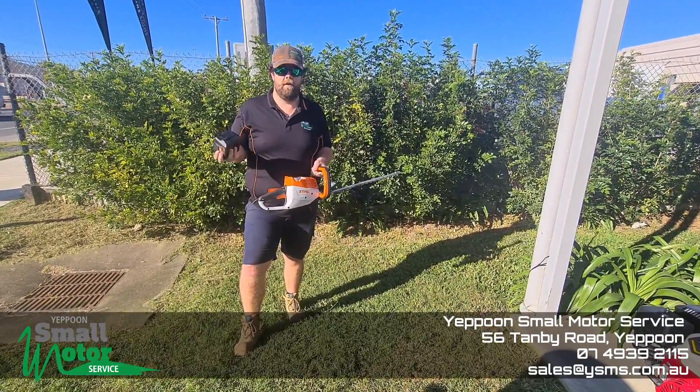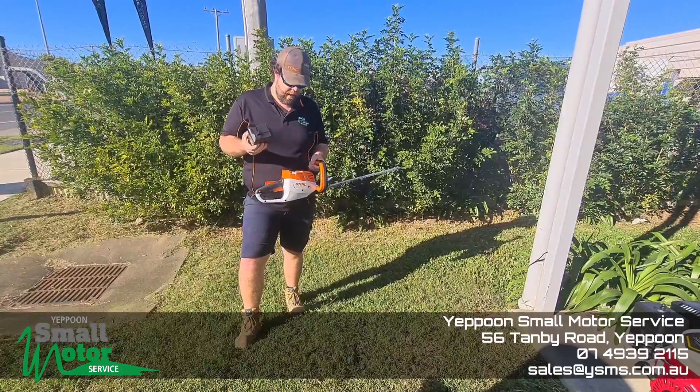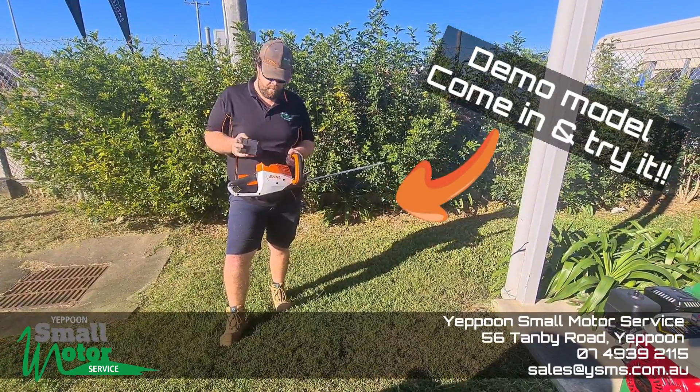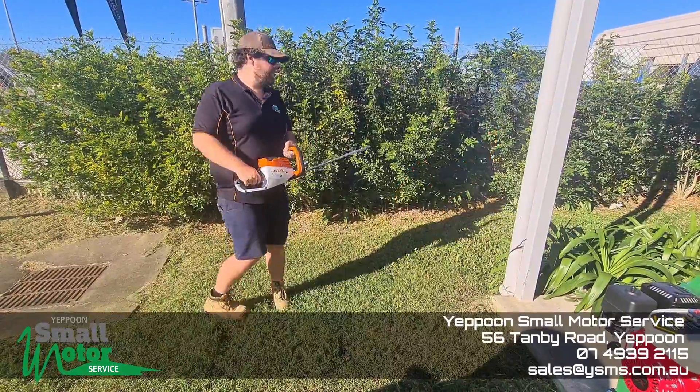Which is probably all you want to do when you're head trimming anyway. I'm going to give you a bit of a run through. This is a demo model — these can come through any time and give it a go yourselves. This is what it can do.